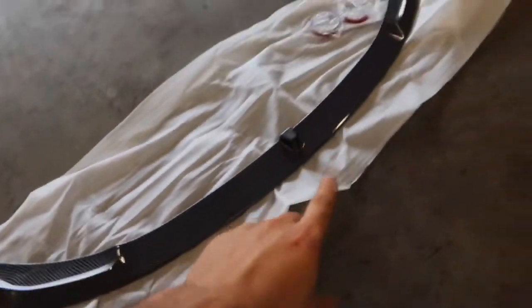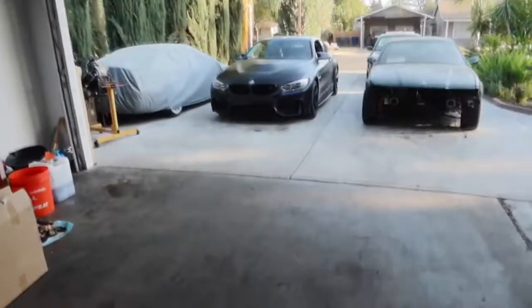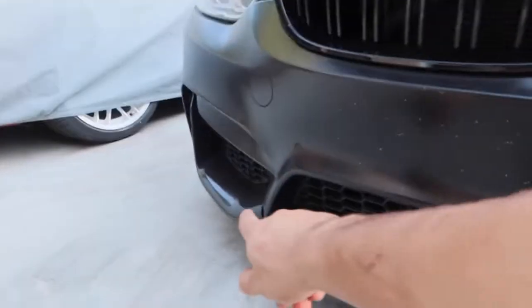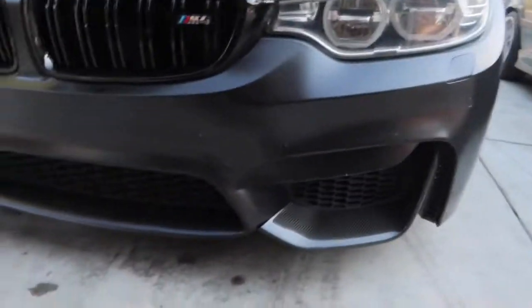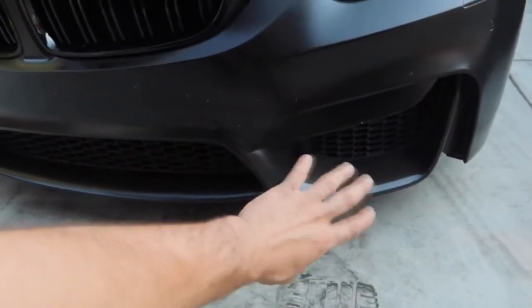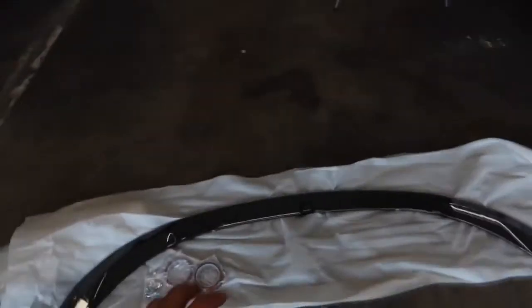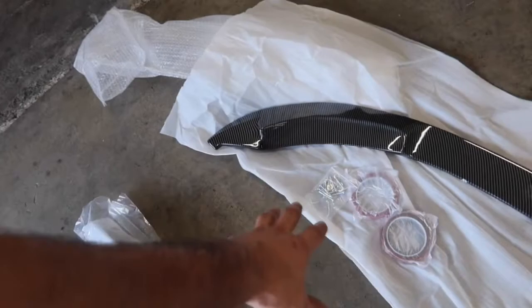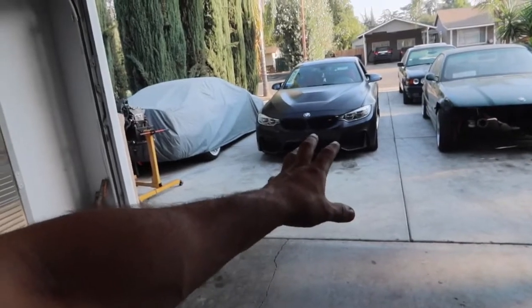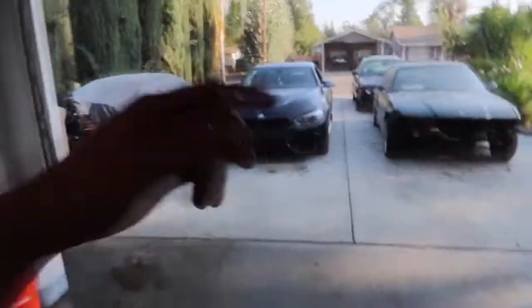Here is the brand new lip — it is a carbon fiber performance-style front lip. They also sent us brand new carbon splitters that go on the sides of the car, which are the same ones he already has. Since the car was just freshly wrapped, I don't want to take off the old carbon ones to install the new ones because I don't want the wrap to peel. So we'll just install this new front lip here. They also sent hardware, so I'm going to test fit it on the car first before fully installing to check the fitment.